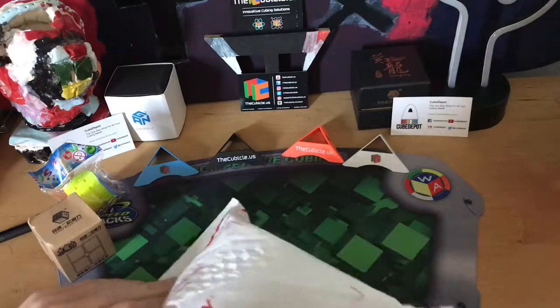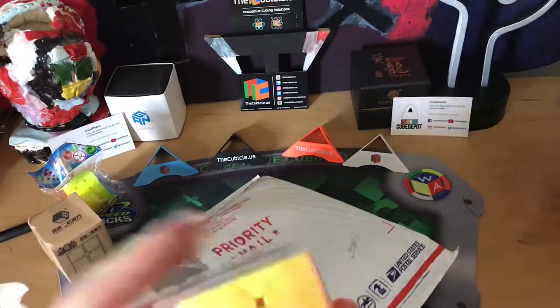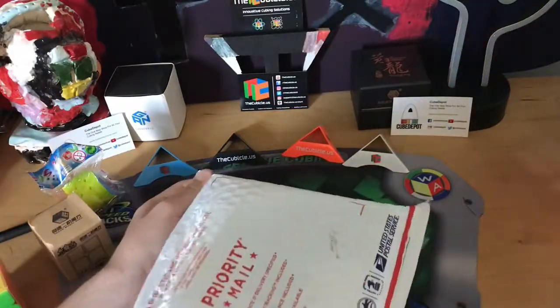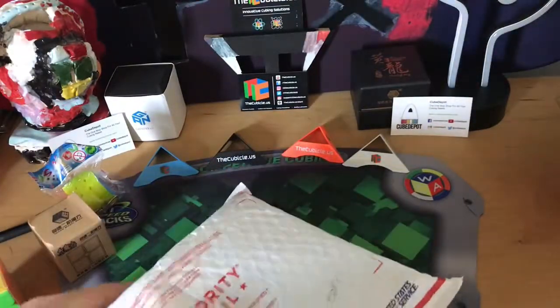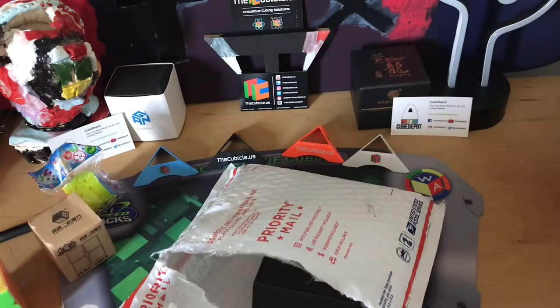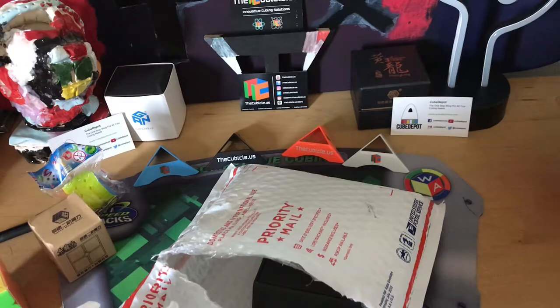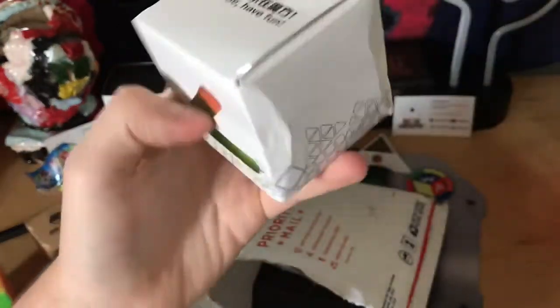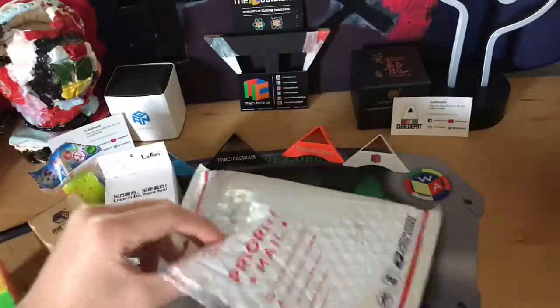The one I am most excited for — or somewhat most excited for — is a new Windmill Cube. Next we have what is probably another Lakeland product. Yes, it is. I can't quite tell what this is... I think this is the Cube Style Twisty 3x3, though I'm not 100% sure.